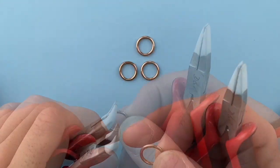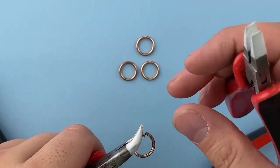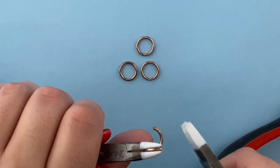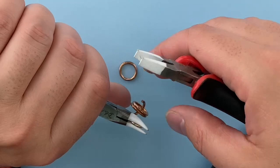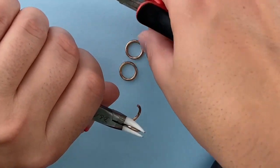When opening and closing jump rings, you want to find the kerf of the ring where the two sides were cut. You will twist open to open the rings. That allows you to attach other jump rings, findings, beads, or whatever you are working with.